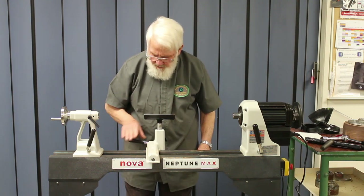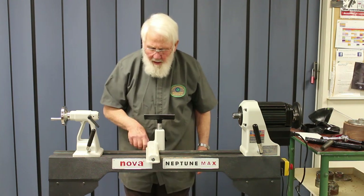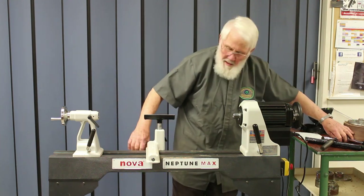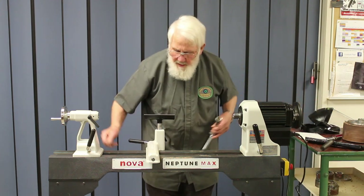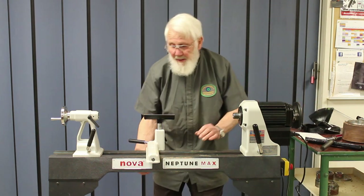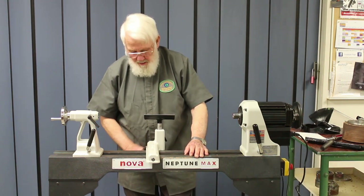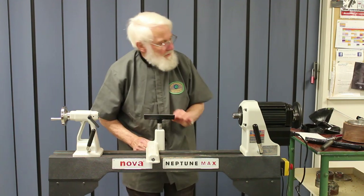Another feature they've added is the handle there — it's a little high, I prefer it a little lower. The nut under here is simply a nylock nut, so it's easy with a spanner just to loosen that nylock nut and you can lower the handle out of the way from your chisel.